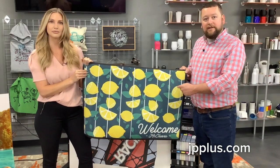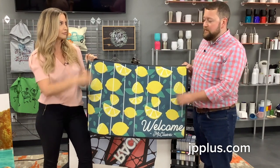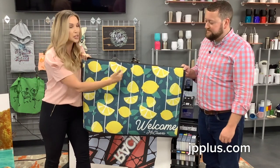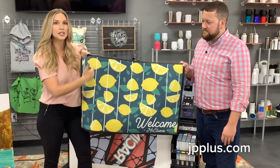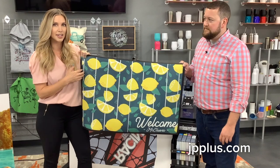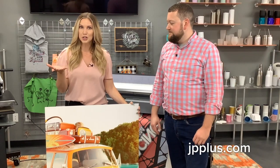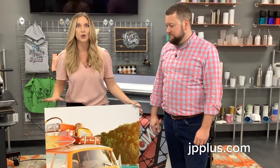Another item we have here is our oversized welcome mat — this is a 24 by 36, and we've sublimated this here. What we did is we pressed it in two different sections. We actually created our artwork to have a white line throughout the entire design, then pressed this side and then went ahead and pressed the second side, still creating that seamless process.